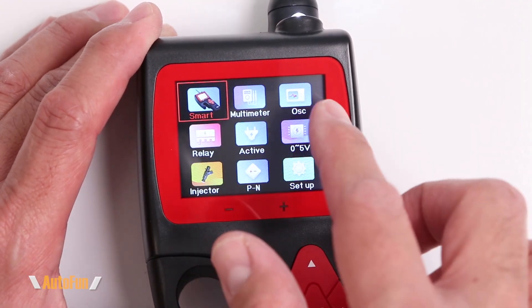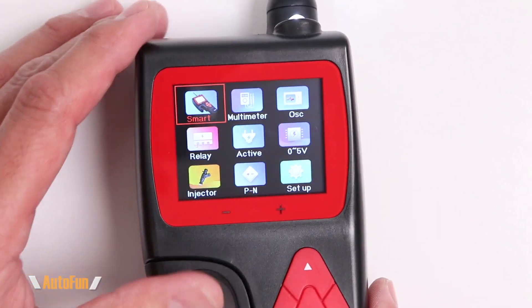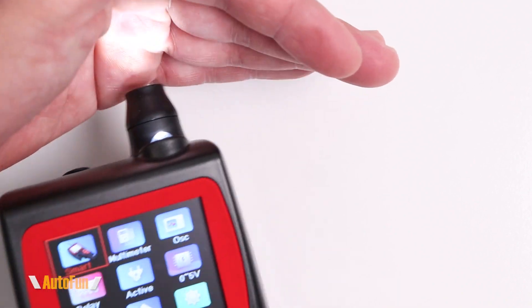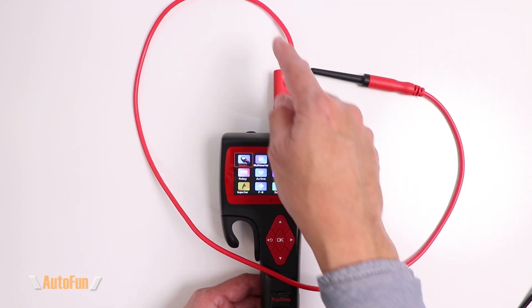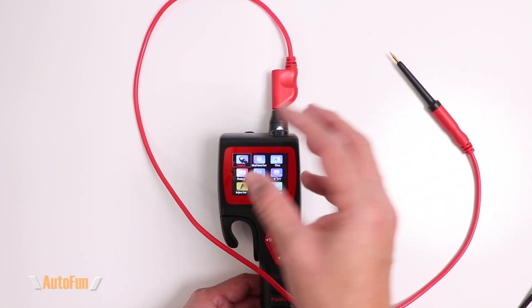Here's the P200 Pro, which has been equipped with a high-resolution color screen roughly about two and a half inches in size. The other thing that comes on when the tool powers up is an LED light in the front, which should come in handy when you want to light up underneath your vehicle. I have the extension installed so I can probe and show a close-up of the screen at the same time.